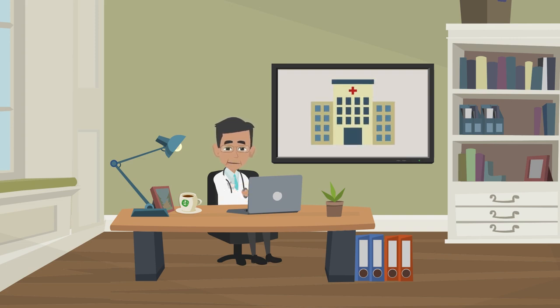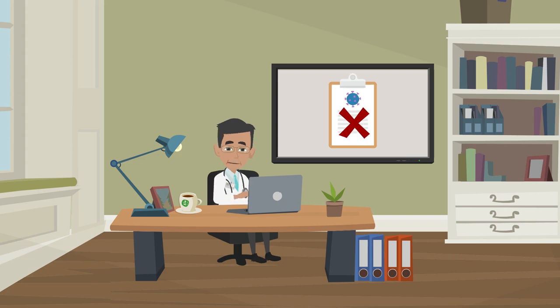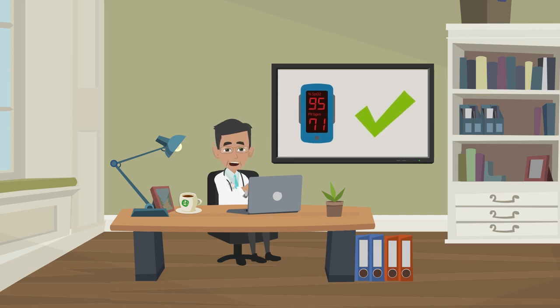Please note you cannot use the pulse oximeter to diagnose a person with COVID-19. This is because most people infected with coronavirus, especially those without symptoms, have a normal oxygen level.